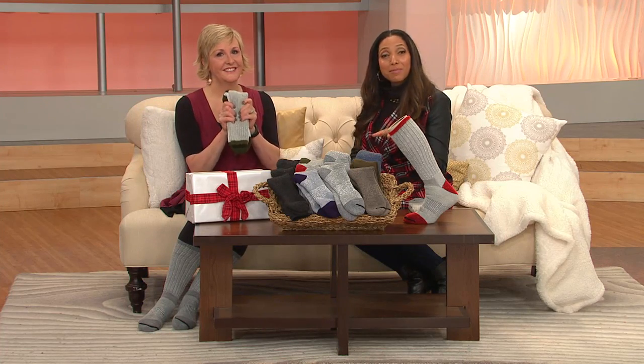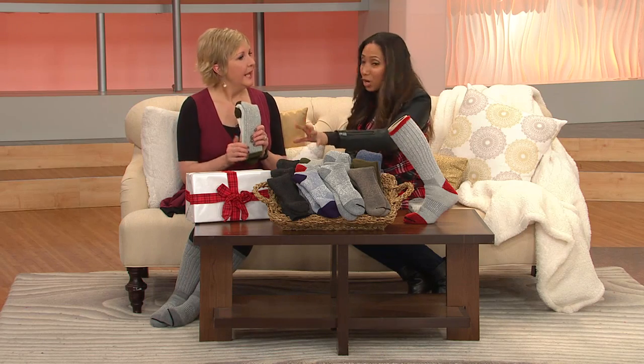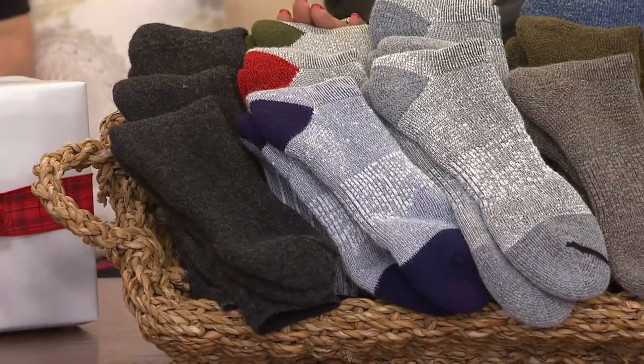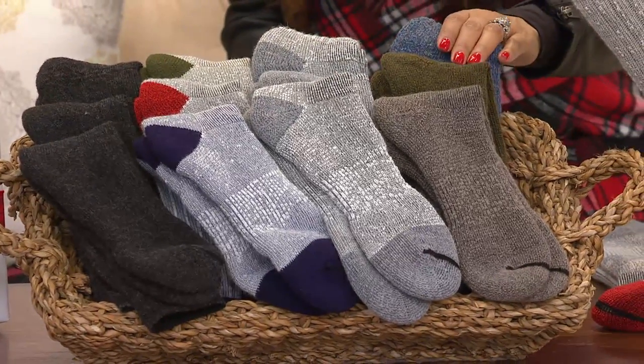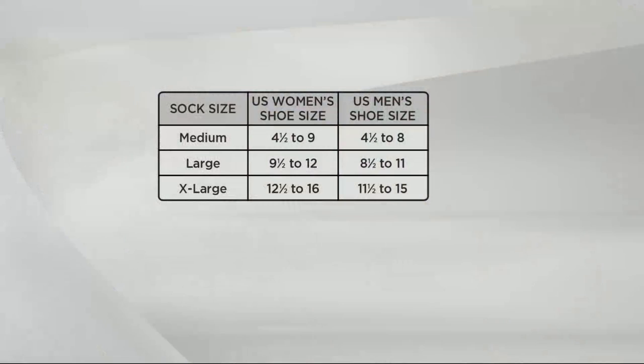Guys and women on your list are going to really thank you for this kind of a gift. It's practical, but it's got that edge of luxury. About 700 sets have been ordered. You have your all black set — it's a heathered set, so it almost reads like a dark charcoal, a little bit dressier. Then the multicolored set, the gray set, and the solid color set featuring the blue, the green, and that gray. All based on your shoe size — men and ladies. Ladies, 4½ to a 9 order the medium, 9½ to 12 is the large, 12½ to 16 extra large. For men, 4½ to 8 medium, 8½ to 11 large, 11½ to 15 extra large.